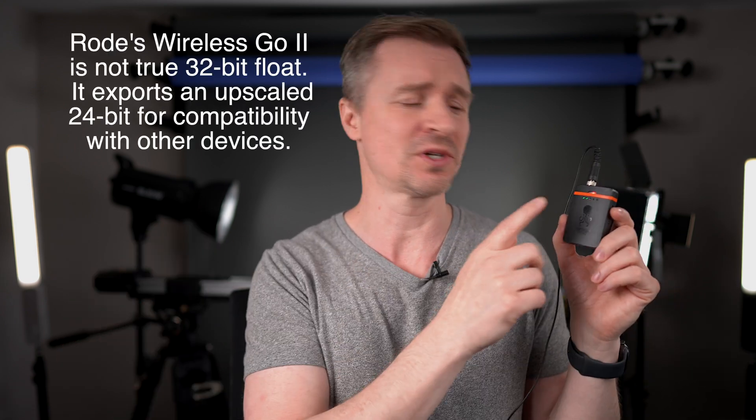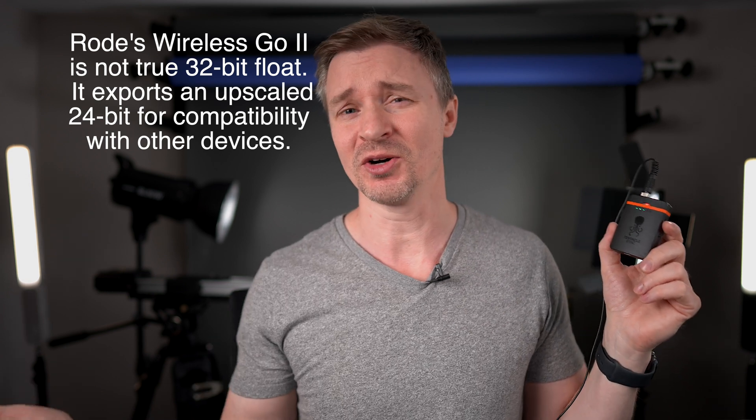A giant shout out to Tentacle Sync for not only making great products that really help budget filmmakers like myself — you have timecode, you have 32-bit float — and also thanks to them for being so patient with my review. I adore their products and I recommend them extremely highly. Let me know down below if this is something you'd be interested in. Do you do 32-bit float? What are your devices? There's not a ton on the market. Tentacle Sync is one of the only places where you can get 32-bit float. Zoom is now making a 32-bit float lavalier recorder, but that is not a timecode device like this guy that will jive with the other Tentacle timecode devices. So personally, this is the one for me. Let me know what you guys think down below. We'll talk to you again soon.